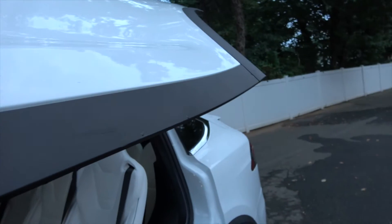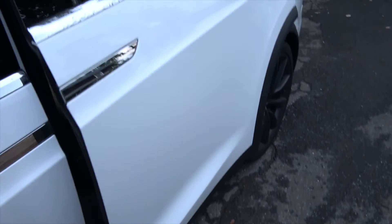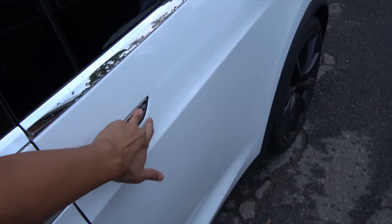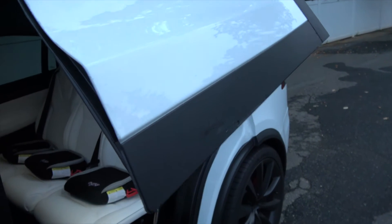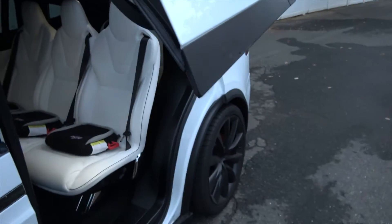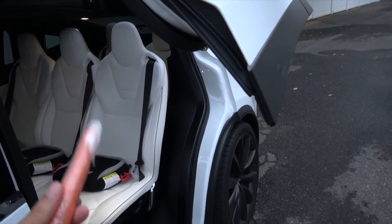Let me close this and show you. When I open it and then come into contact with this strip, it will stop. I also want to test what happens with a carrot as a finger simulator when I close the door.